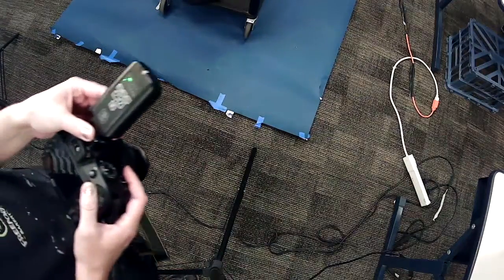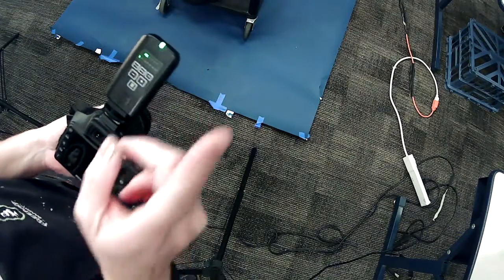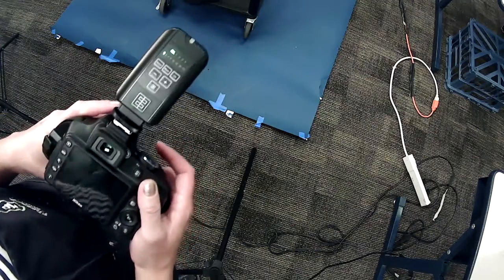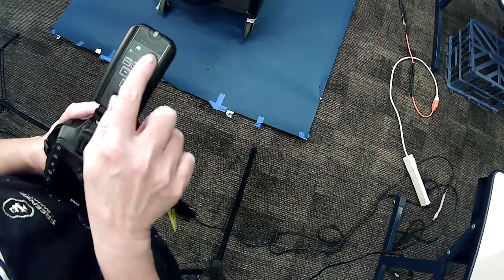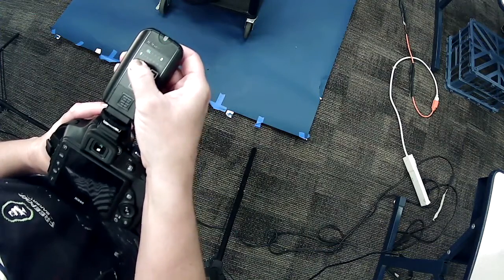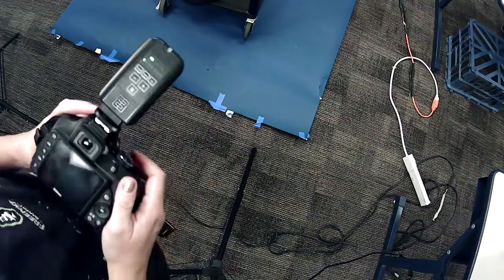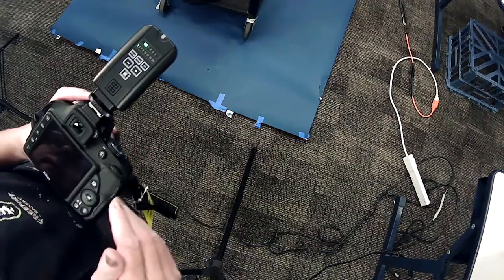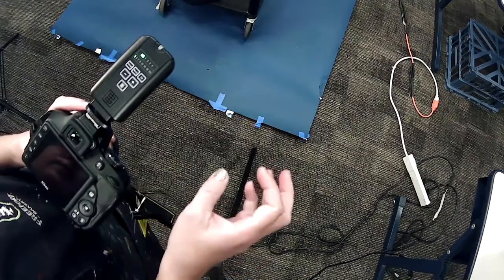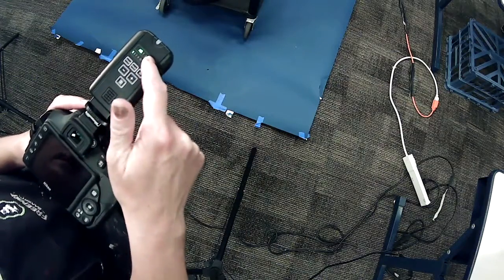So how do we take a picture with this setup? The first thing we need to do is make sure our trigger settings are correct and synced with our Elinchrom strobe lights. We have two rows of numbers lit up. The first is called 'groups' — one, two, three, or four. If you want to trigger only a certain light, or group several lights together, you can sync all of that. I always set it to 'all' for our simple setup.